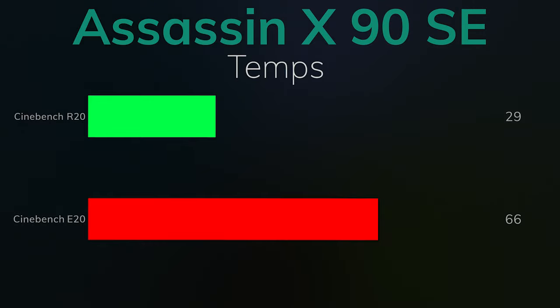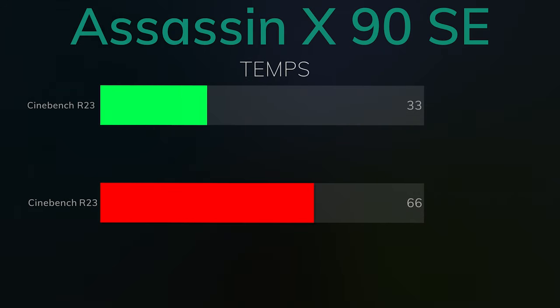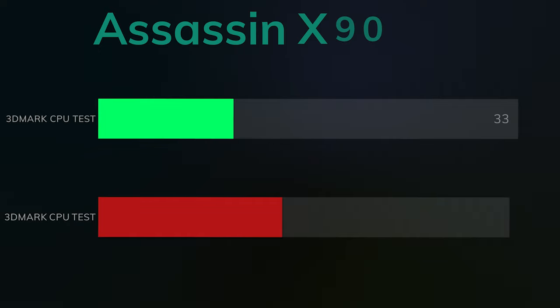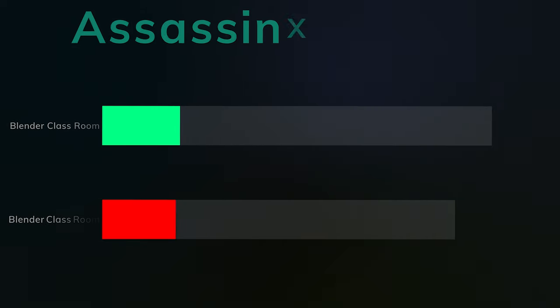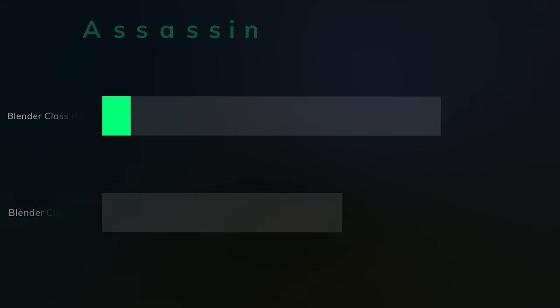For Cinebench R20, the idle was 29°C and the max hit 66°C — that was a 10 minute custom run. Cinebench R23, idle was 33°C and the max was 66°C again, also a custom run. 3DMark CPU test, idle was 33°C and the max was 55°C — for some reason that doesn't hit the CPU as hard. Blender Classroom, idle was 32°C and the max hit 64°C.